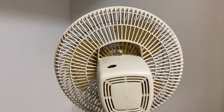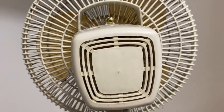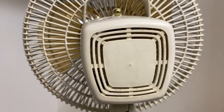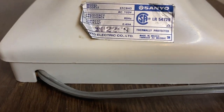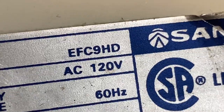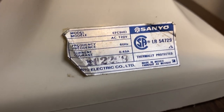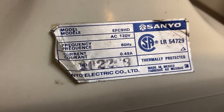Here is the back. It's got a neat motor vent design that kind of reminds me of bathroom fan covers. Here's the info sticker, which is pretty crumpled up. The model is EFC-9HD — 'HD,' so this is a high definition fan. It draws 0.49 amps. It probably says Sanyo Electric Company Limited, made in Mexico.